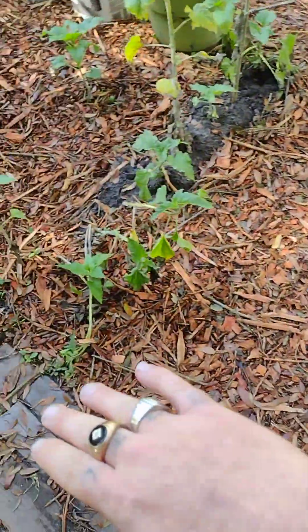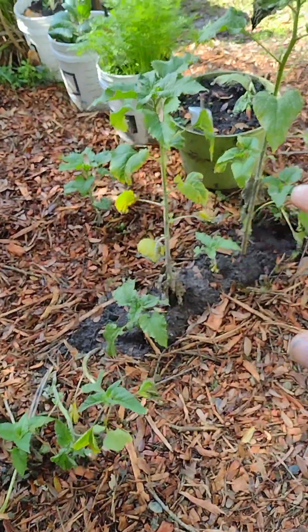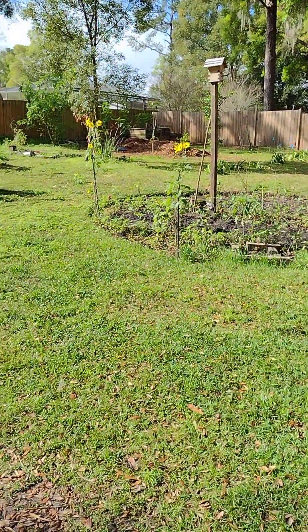I planted some more sunflowers so they can grow and look like these right here.